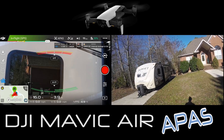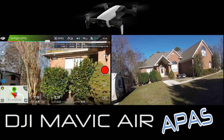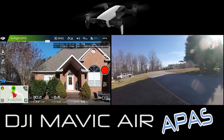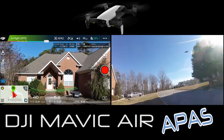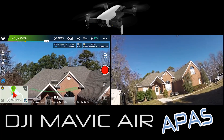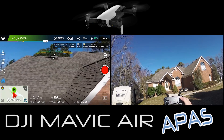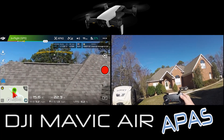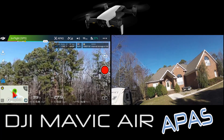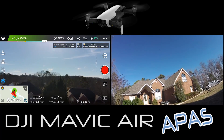APAS on and it didn't know what to do with that big old camper - it may have been too close. We'll back it up. See if it will sense our house - it would fly right into the roof - and it is going up by itself over the house. Sorry to sound super excited but it is awesome technology. Mavic Air, first 20 minutes of flight has been impressive.